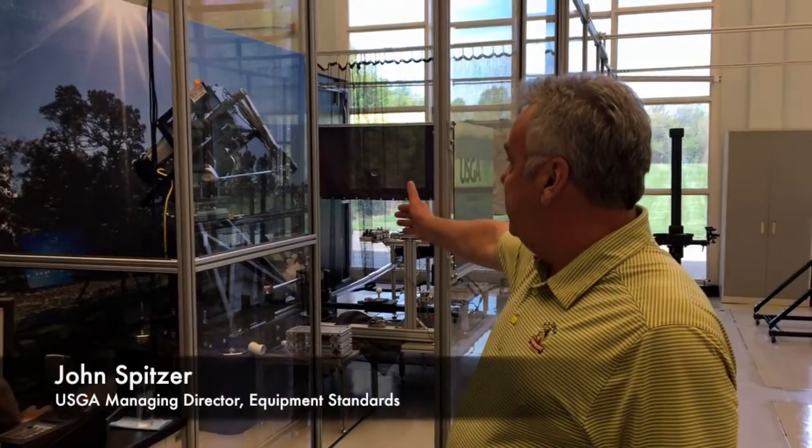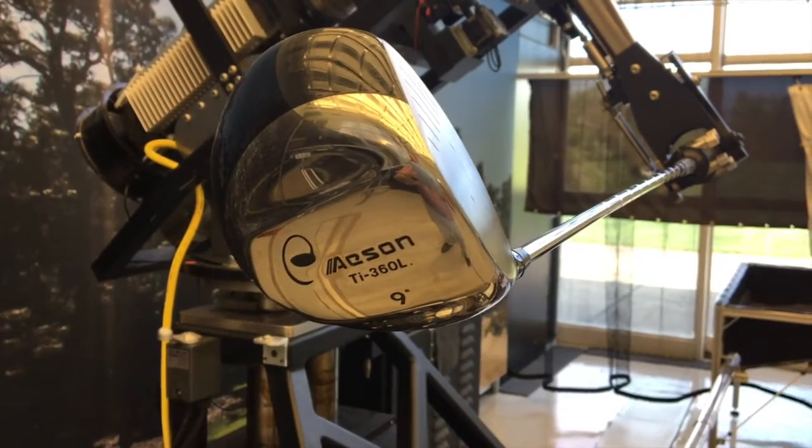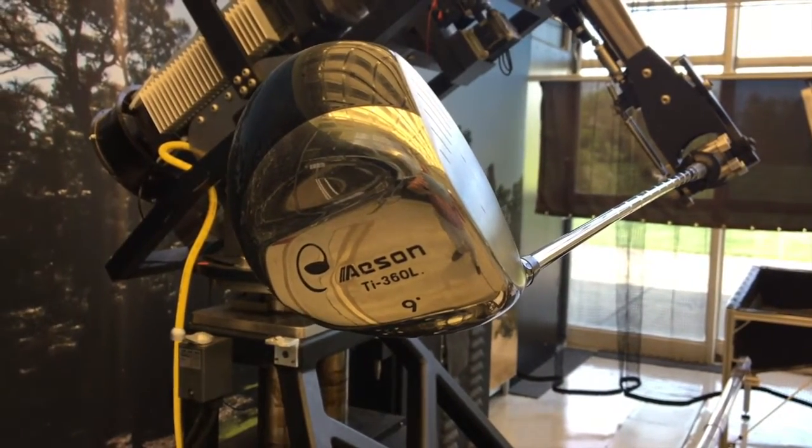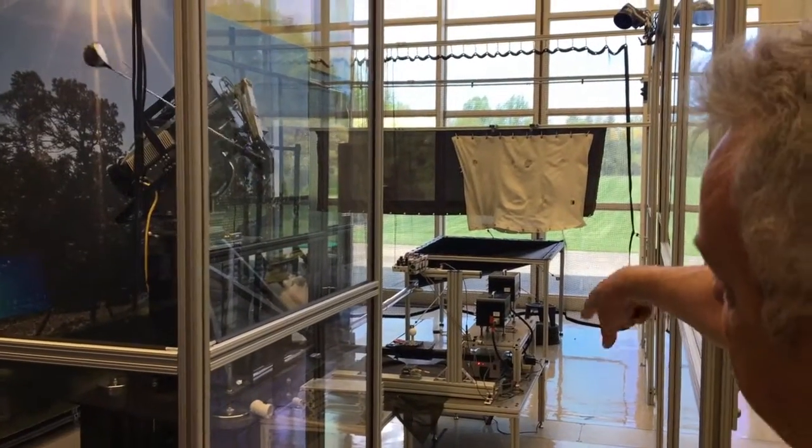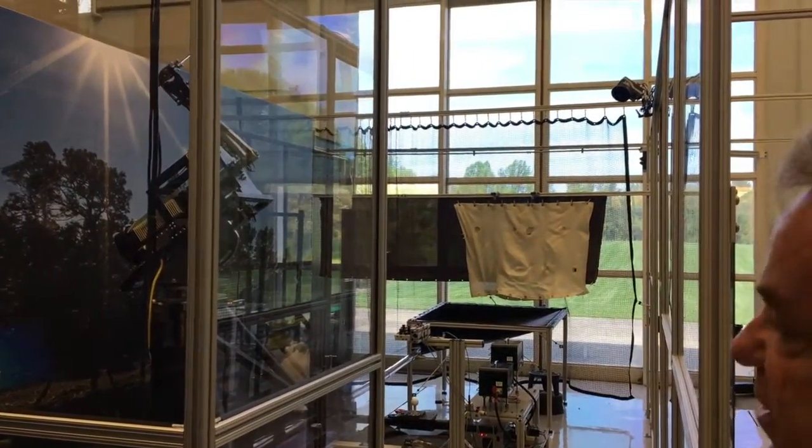This is the mechanical golfer that we use for test conformance of golf balls. What we do is basically we'll get a dozen golf balls from the manufacturer, they'll send them in to us. We'll put them on our mechanical golfer, and this is set up to swing the club at 120 miles per hour.